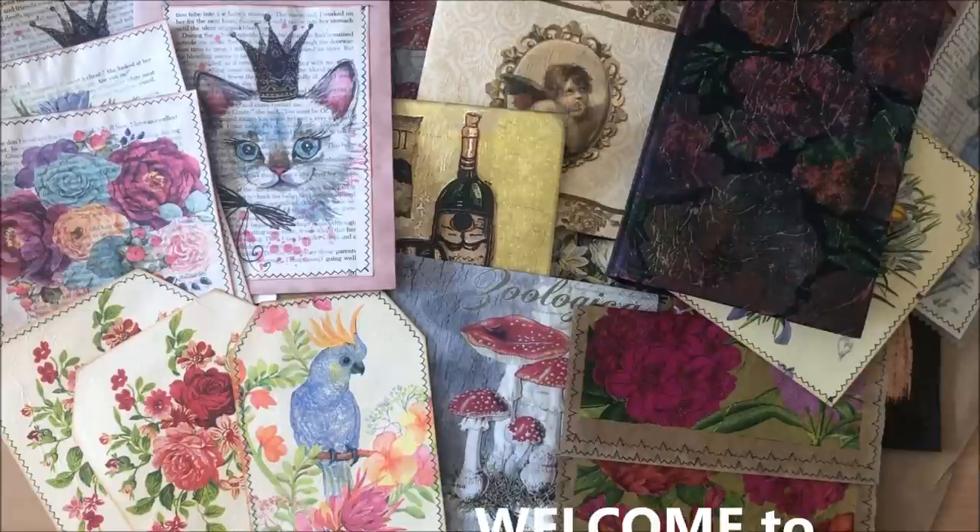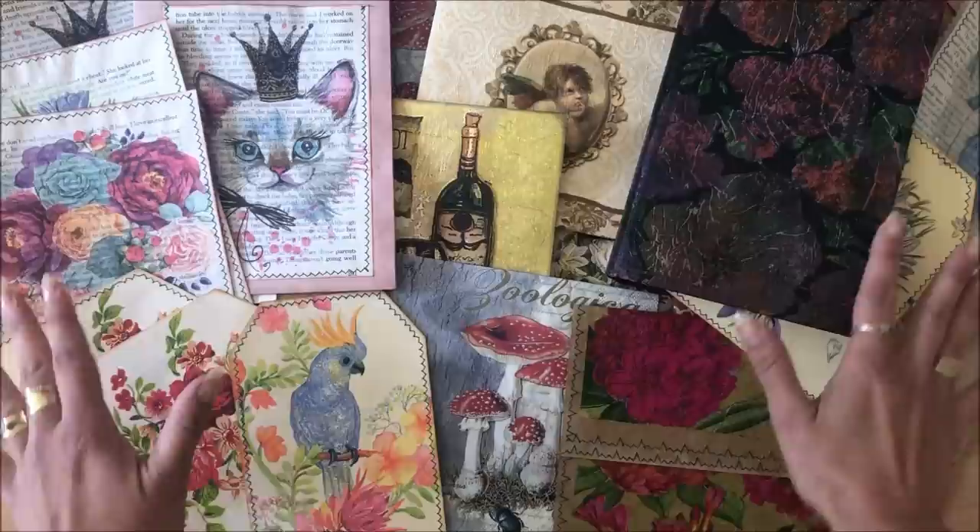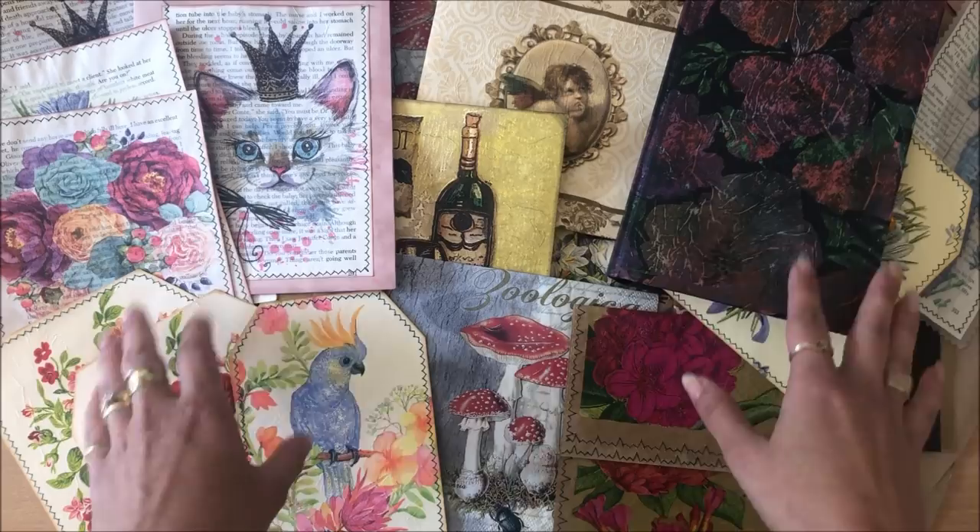Hello everyone, it's Natasha from Treasure Books. Most likely you've done this before, so while I will demonstrate how to actually decoupage napkins onto paper, in this video the focus is on giving you lots of ideas on projects that you can make using this simple technique. We'll start off with a quick demonstration and then move on to all of the fun projects. Let's begin.